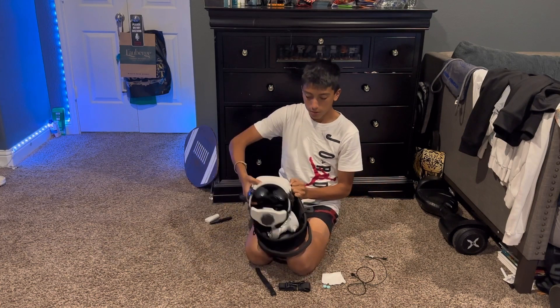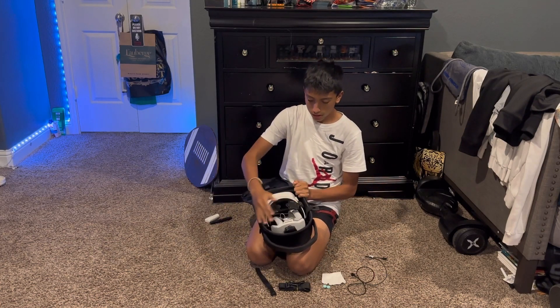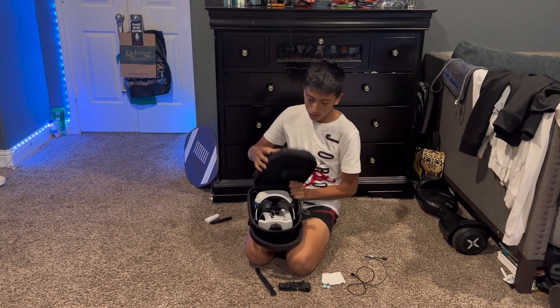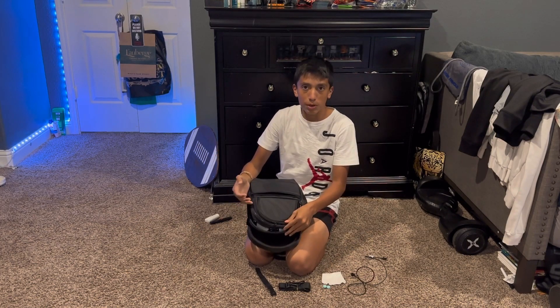Now I'll go ahead and get my Oculus and just put it in. As you can tell, that's very easy to put in all this stuff, and there's still space — it's still able to close with more room for other things.